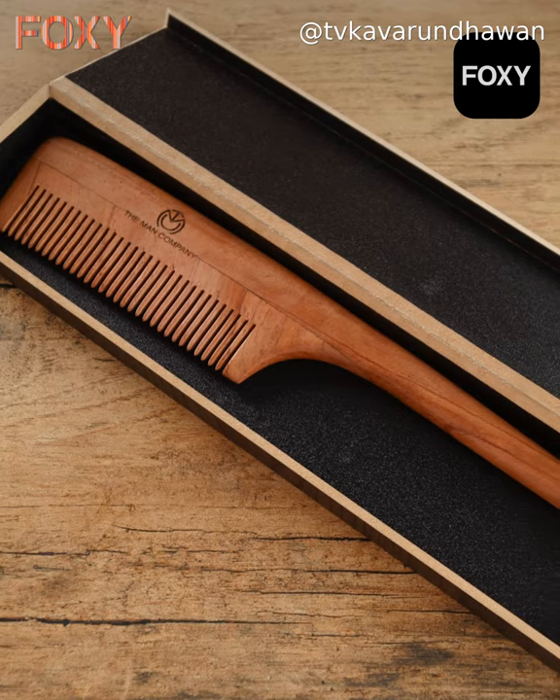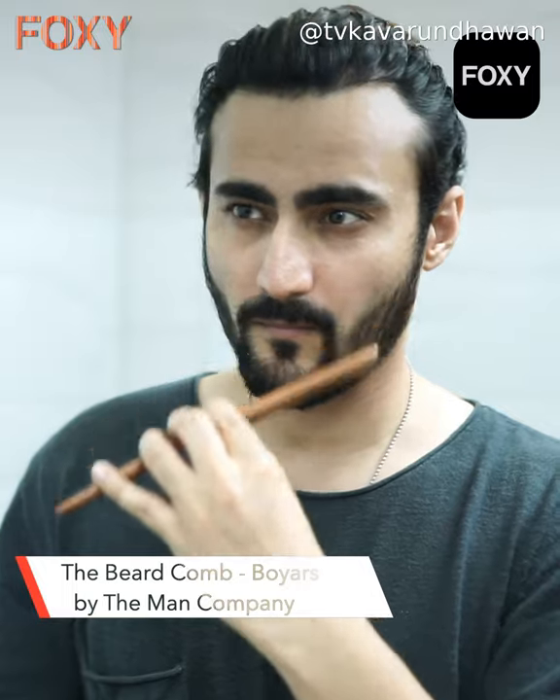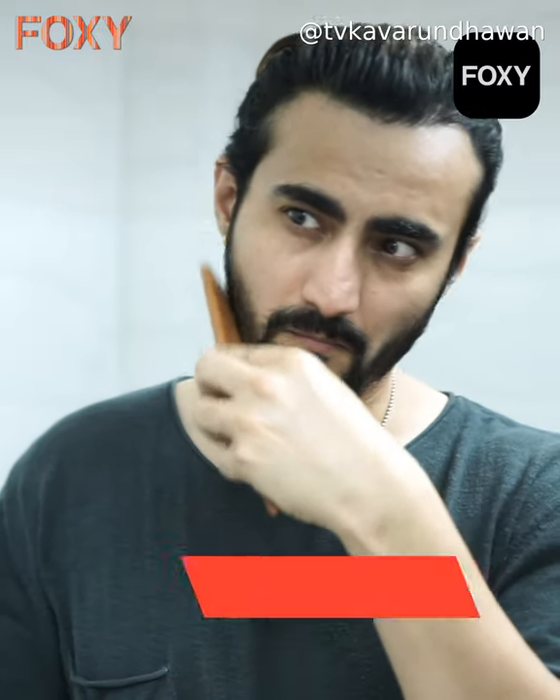Before we go down to trimming, you need to make sure that your beard is absolutely dry. Once you've made sure of that, you need to use a comb so that you can really comb your beard down. The Big Boy Comb from The Man Company is my go-to product when it comes to combing my beard — it has a great design, it's good for my skin, and I kind of like it. So I recommend, if you have a big beard and you want to comb it down, use this one.